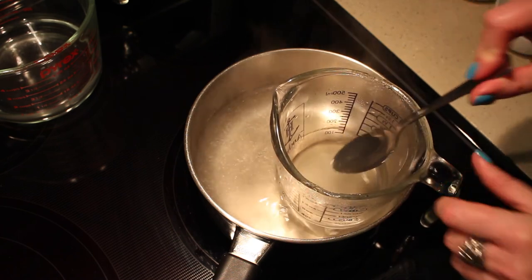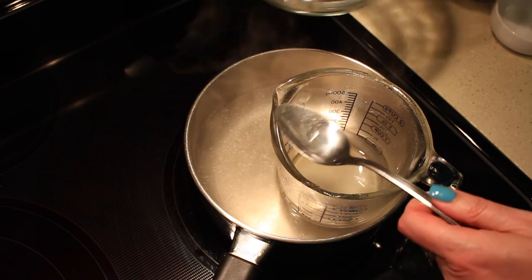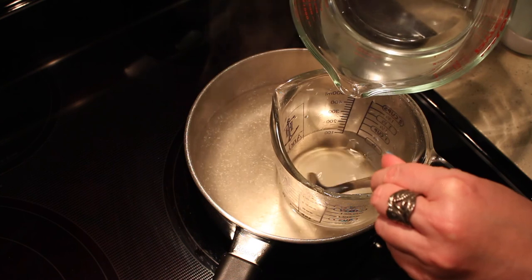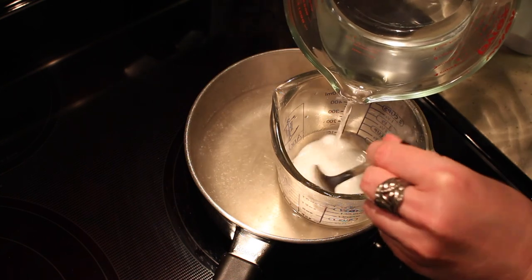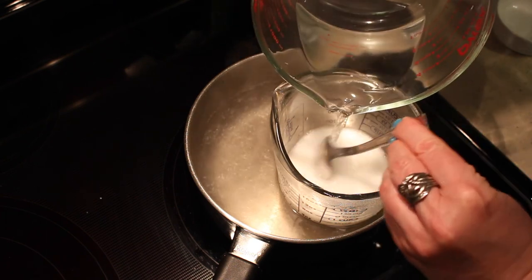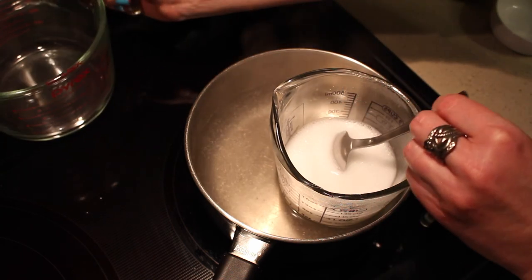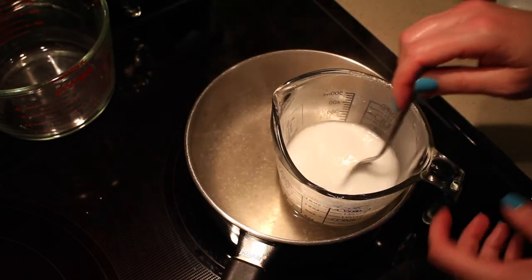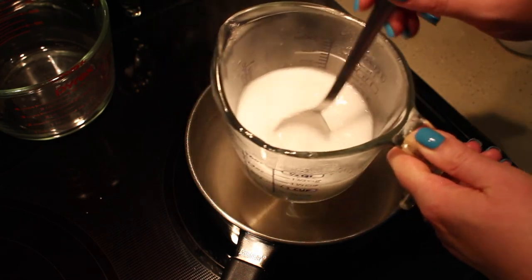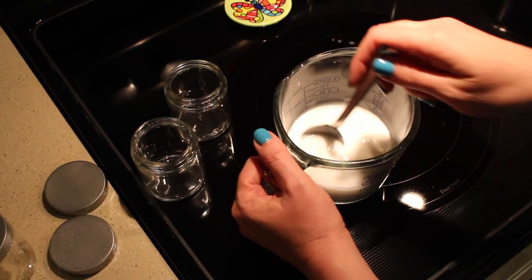The next step is to take the water — this water was also heated to a boil — and we're going to add it gently, stirring as we add it to the other mixture. You'll see that it turns a nice white color right away, and that is ultimately your lotion right there.